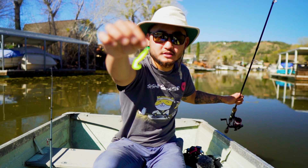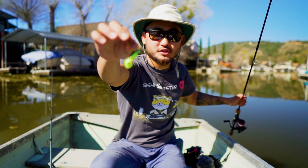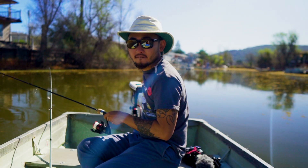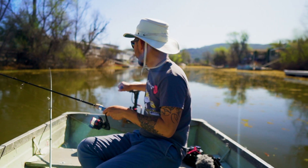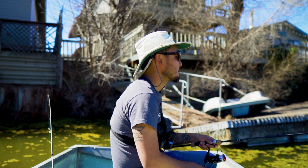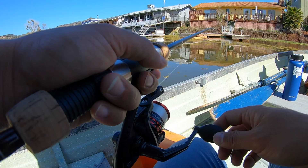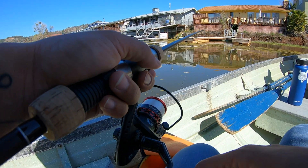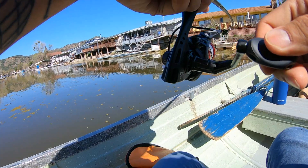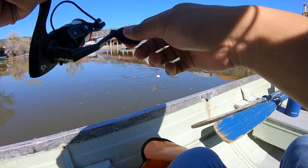Using a little tiny jig head with a curly tail, we're gonna be jigging that around trying to catch crappie around here. Got one — little guy — but missed him, didn't hook him.